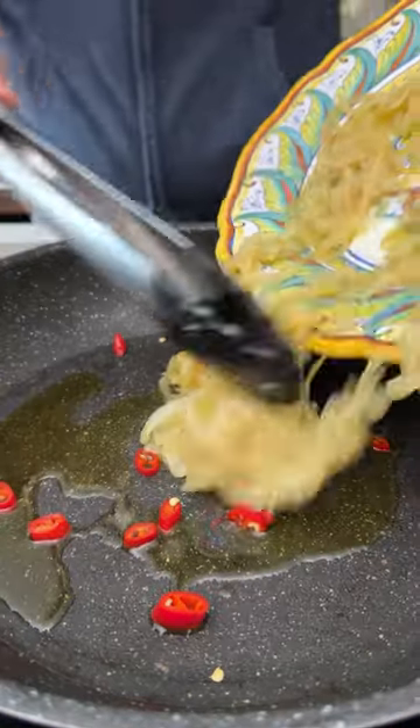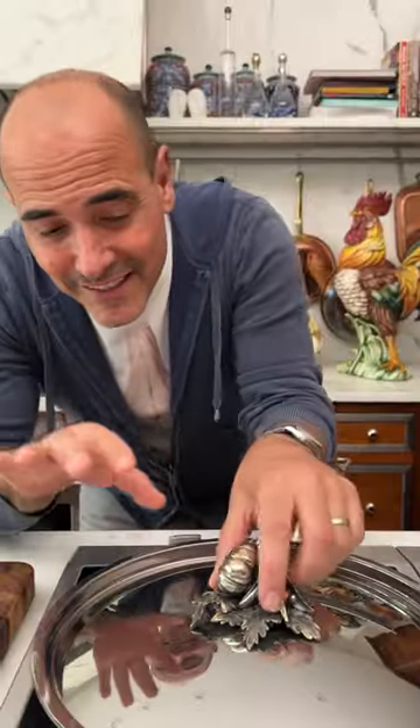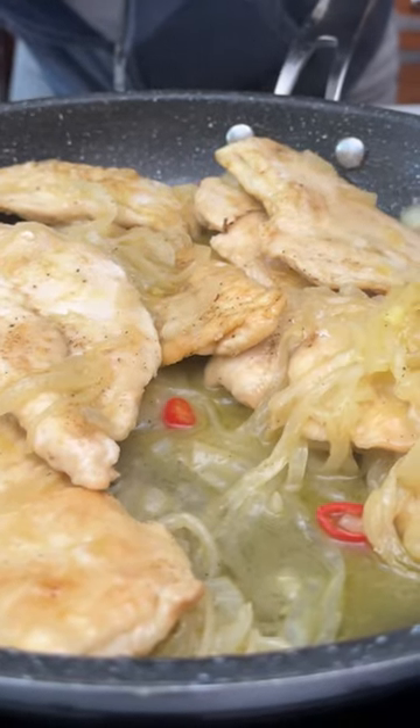Add in those chilies. Now we gotta finish cooking the chicken. So maybe I'm gonna add a little bit of wine — it's the steam, it cooks the chicken. And now we have a little bit of sauce from the white onion and the peach.